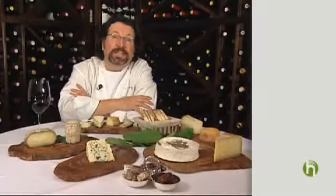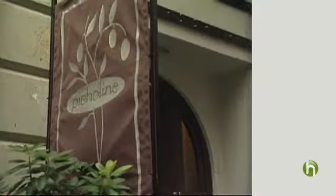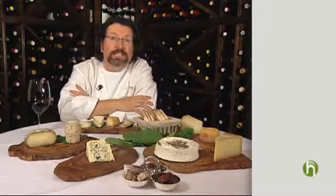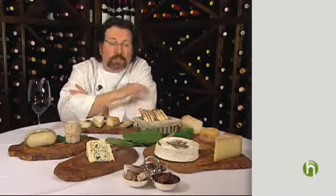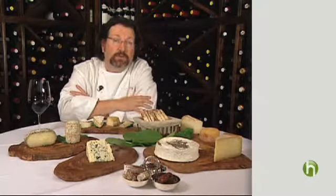Hello, I'm Terrence Brennan with Howdini.com. I'm the chef proprietor of Picholine and Artisanal restaurants here in Manhattan, New York, and today I'm going to share with you how to compose a cheese plate. Both my restaurants are very well known for the artisanal cheese plates that they serve. In fact, my restaurant Artisanal has a cheese shop right inside the restaurant, so I am what you call a cheese head. The cheese course is becoming very, very popular in restaurants today — any restaurant worth its grain of salt has to have a cheese course.